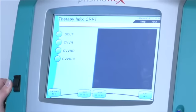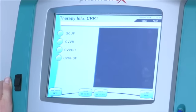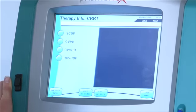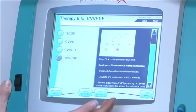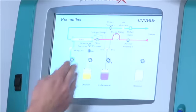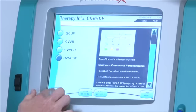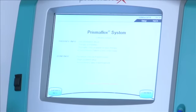What we're going to do today is set up CRRT in CVVHDF — using convection, diffusion, ultrafiltration, and citrate. If you tap on that, it brings up a bit of information about this therapy, and you can tap on the graphic to zoom it larger. Those are the same graphics from the previous session to help explain how it all runs and where it connects. Let's get out of there and continue through to the actual setup and loading the set into the machine.